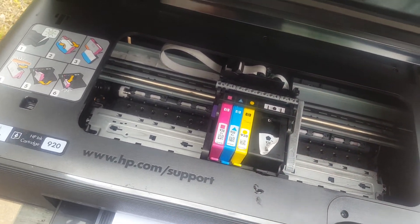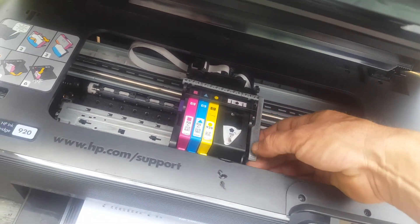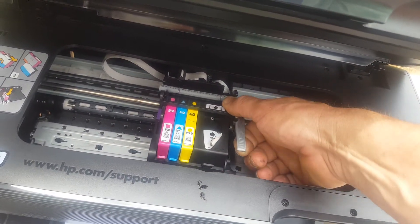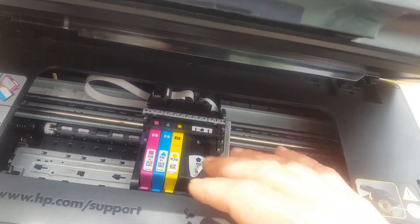Just let it sit for five minutes because you might get a couple drips of ink that come out. Then you put it back in and let it go — it'll fire up. And these print heads — you take the ink cartridges out, and to take the print head out you just lift that gray lever. You can lift it all the way out and clean it if you need to. I already cleaned it.